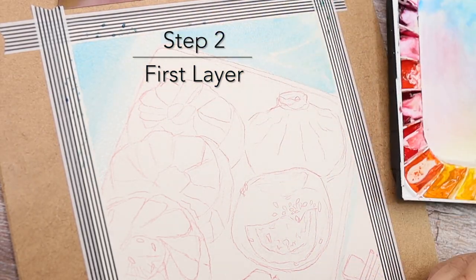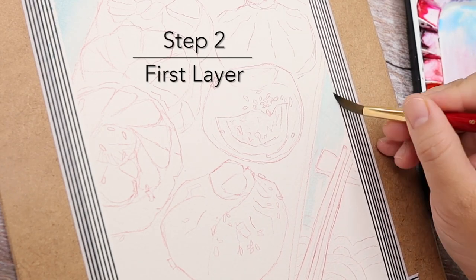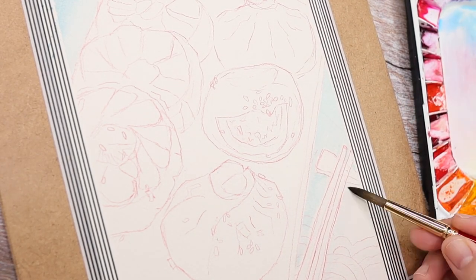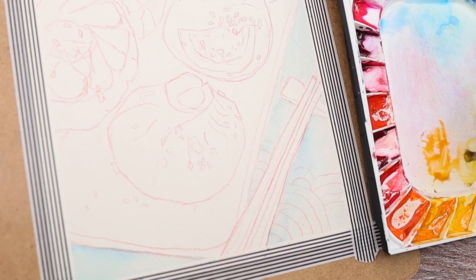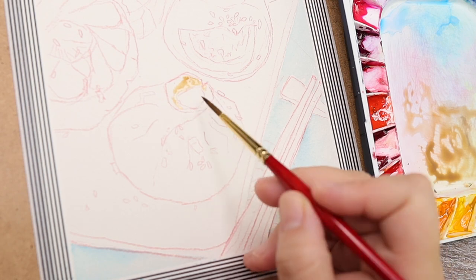Step two is to apply the first layer of basic color tone. Here we go — the blue one on the background, and some yellowish brown on the bun.